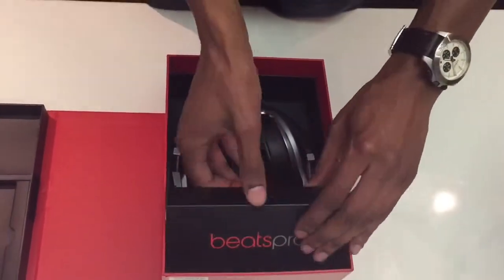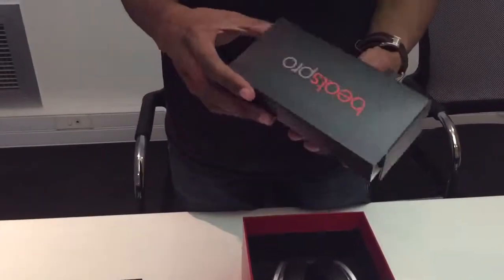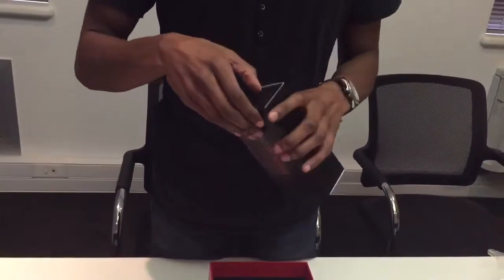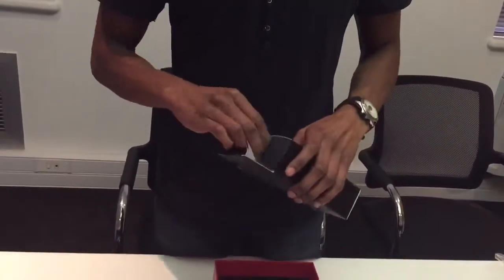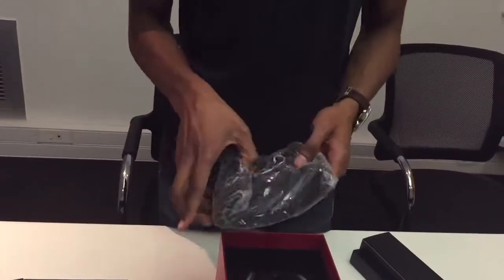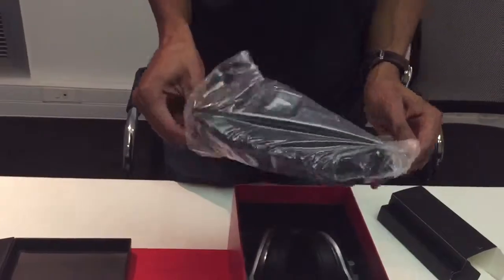So let's see the headphones themselves. First we've got a box here, and in this box — I'm going to find out how to open it. Looks like we've got our Beats battery carrying case — just says Beats Pro on it.